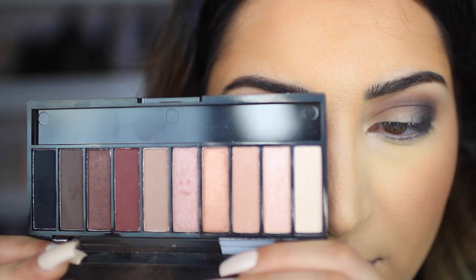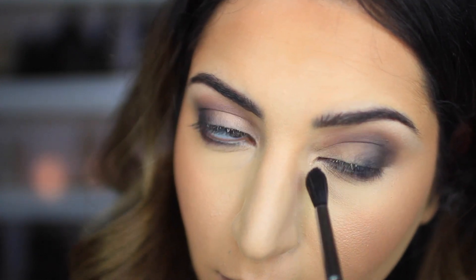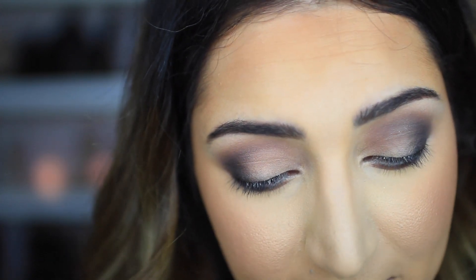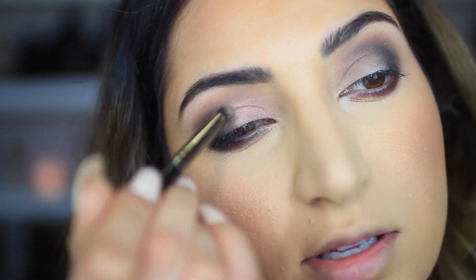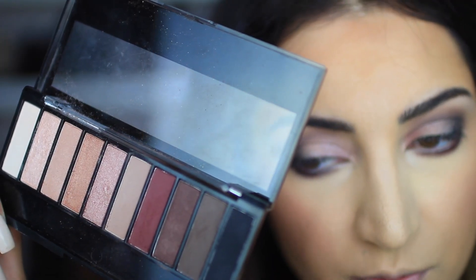Next I'm going to take a shade for my lower lash line. I had some lashes on last night and I thought I took all the glue off — apparently not. Now I'm going back to the palette to take one of the lighter shades for my eyelid — and sorry guys, we're going to have to switch brushes for this one. Then I'm going to highlight the inner corners with another lighter shade.